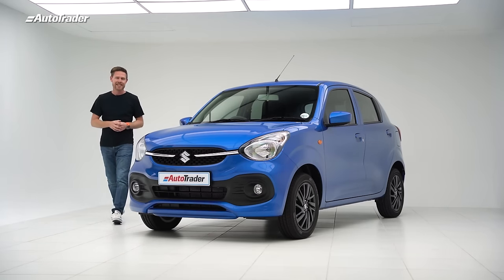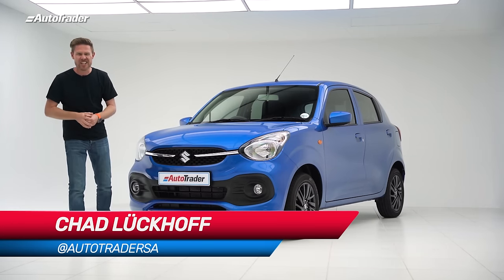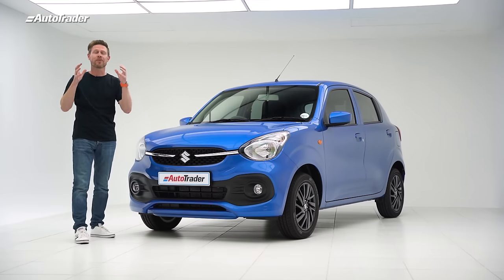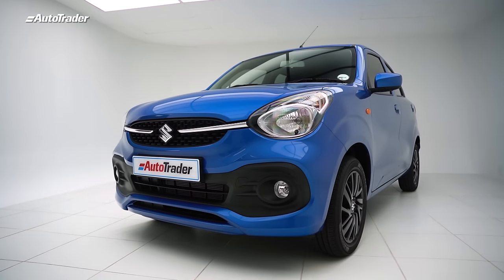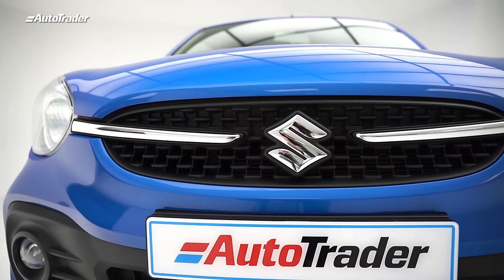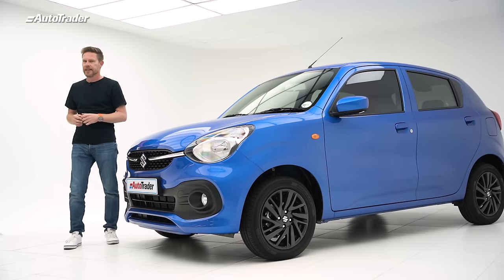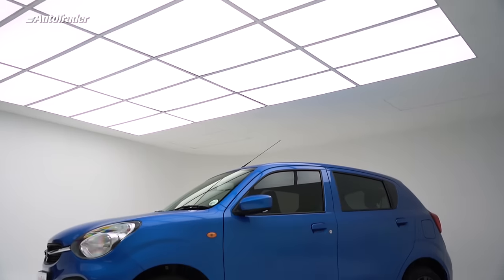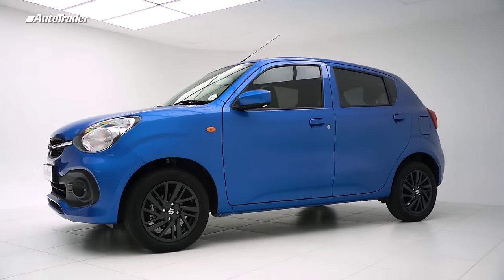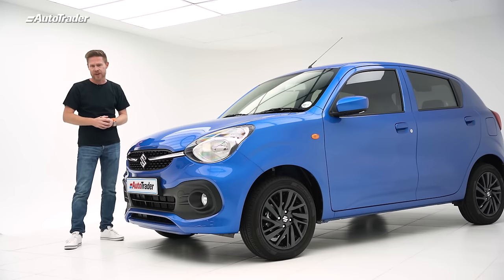I have no problem admitting that I love the Suzuki Celerio. It's got a peppy engine, it's great to drive, and has a surprising amount of space. The all-new third-generation Suzuki Celerio is here and it takes that recipe and dials things up to 11. This third generation is now based on the Heartect platform, which we've seen used in the Suzuki Swift and the Suzuki Baleno to great effect.